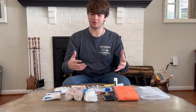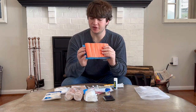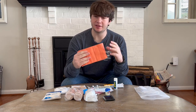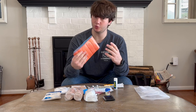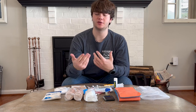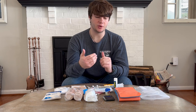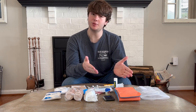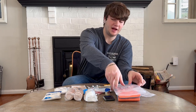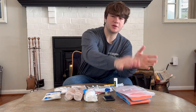Moving on to some extra items — a SAM splint. SAM splints have been becoming more and more prevalent and I think they're great, especially in a wilderness environment. They can do a lot of different applications: they can be a splint as they're made for, and they can also be a cervical collar. If you're willing to sacrifice the weight, I think they're a great thing to carry. They pack down about the same size as the kit I made, so it fits easily into the outside of my backpack.